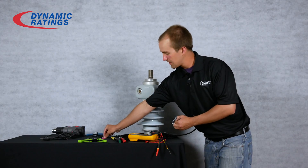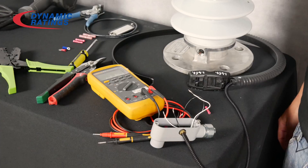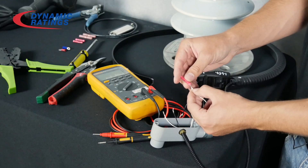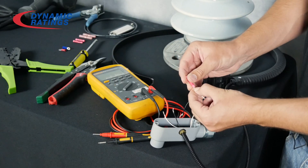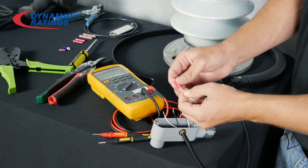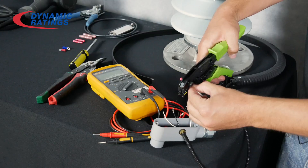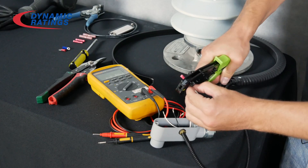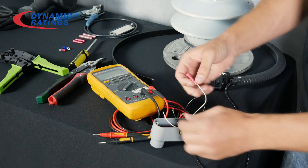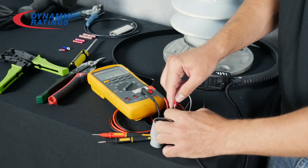The next type is the crimping style. You simply insert the connector onto one of the wires and crimp it down. Make sure that it is snug, and then crimp the other end of the wire onto the opposite end of the connector.